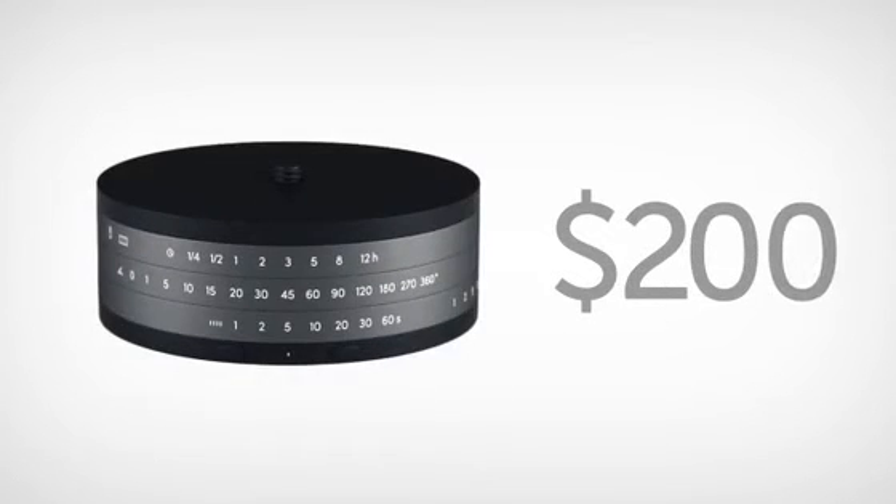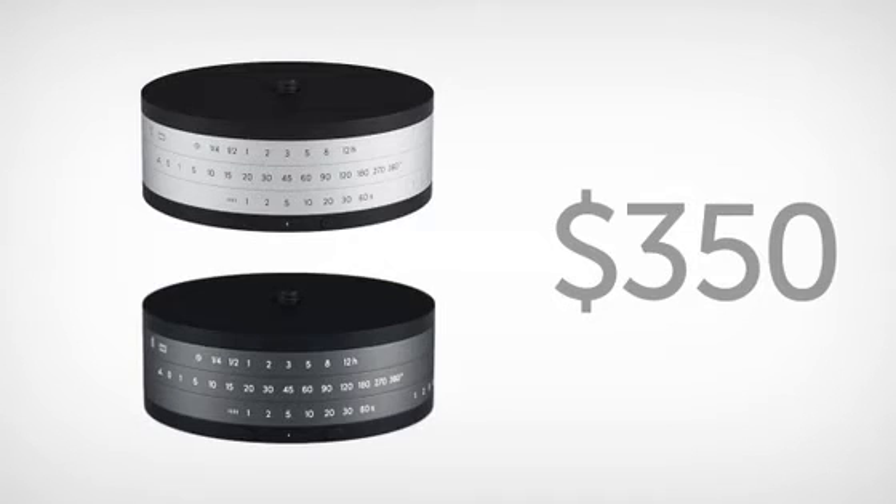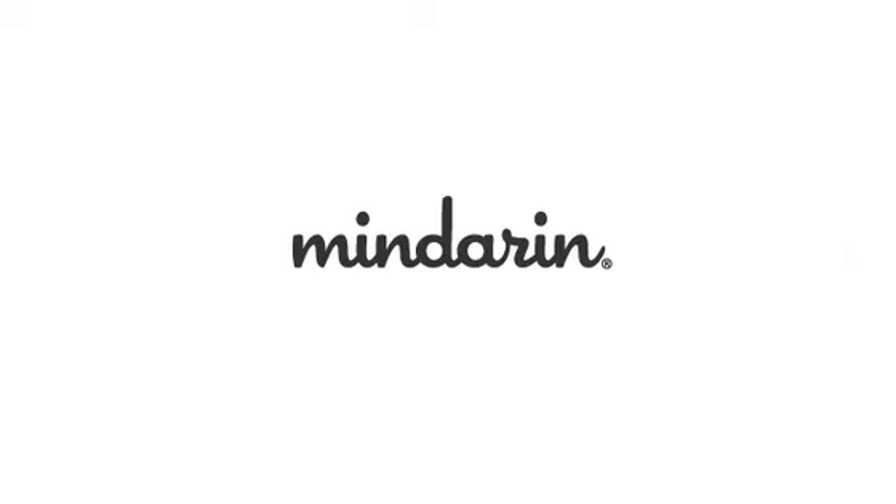For $200, you will get a black special edition Astro. For $350, we'll send you two Astros, one silver and one special edition black. For $850, we'll send you five Astros, four silver and one special edition black. Thanks for watching our video. Have a great day. We'll see you next time.